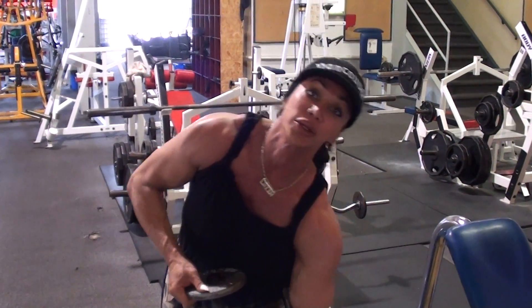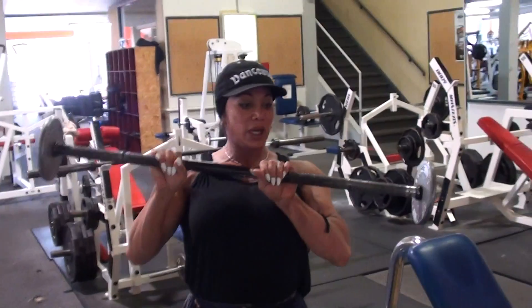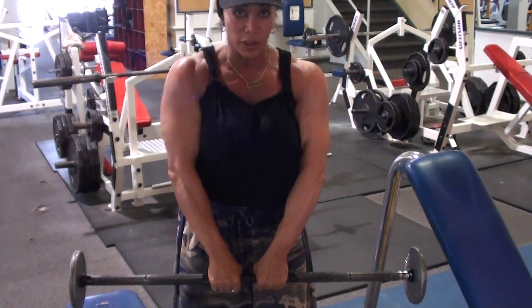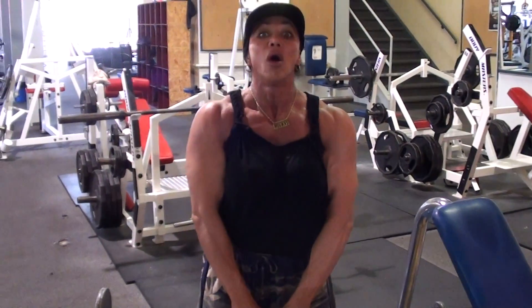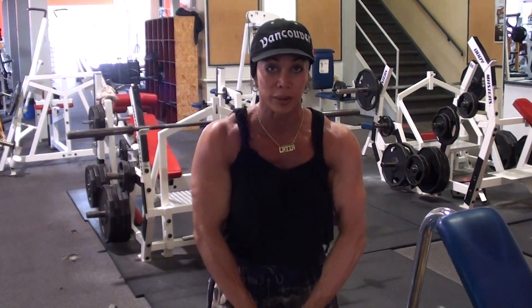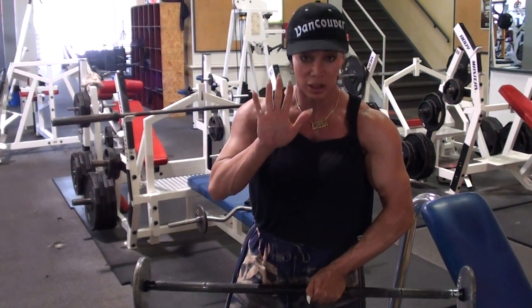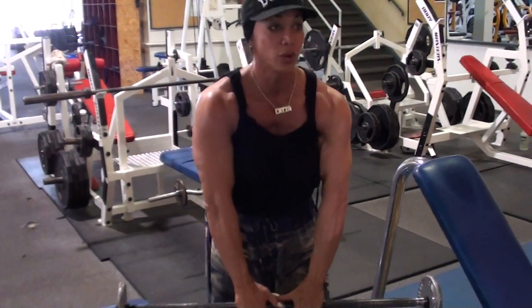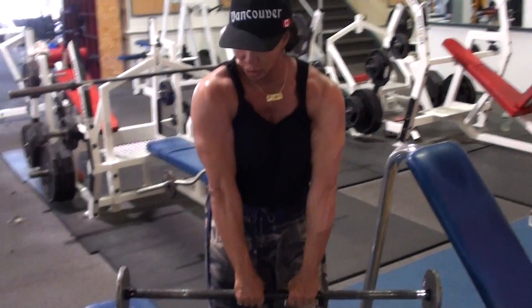This time we're going to use the barbell, and you want it to be narrow grip — over grip, okay? That means palms down on top of the bar. Here we go. We're going to hold at the top, let the elbows lead.